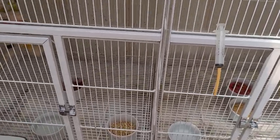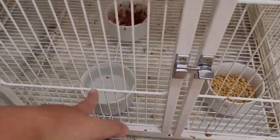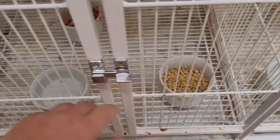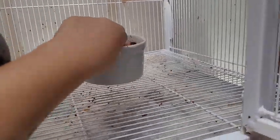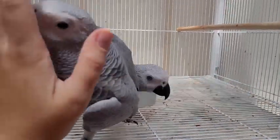Mas eu já vou adiantar aqui para vocês o que tem na gaiola. Dos papagaios, independente do papagaio que seja, eu tenho sempre um pote de água, um pote da ração estrusada e um pote da salada de fruta deles. A salada de fruta deles.